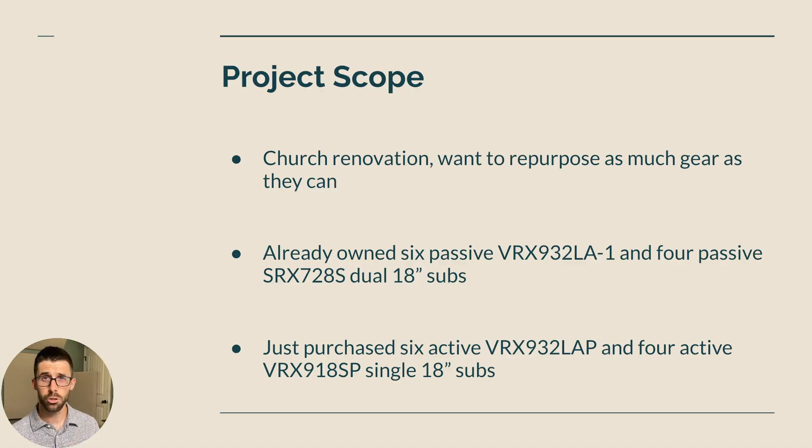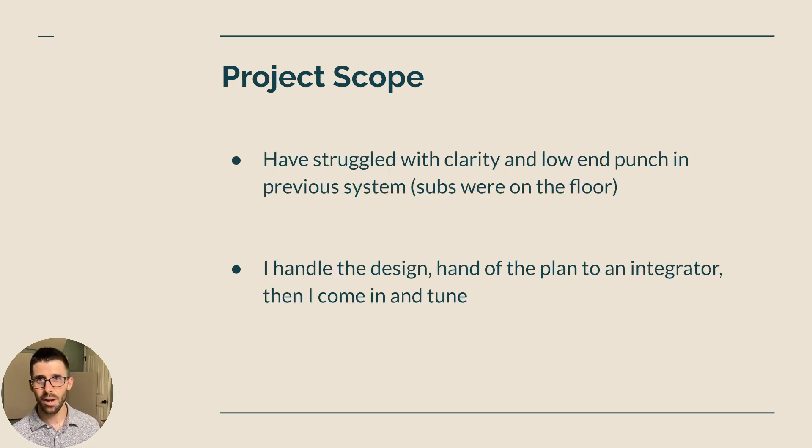This was a church renovation down in Dallas. They wanted to repurpose as much gear as they had — they already owned six passive VRX 932 LA1s with fly bars, and four passive SRX 728S dual 18-inch subs. So four dual 18s — that's a lot of low end — with appropriate amplifiers. They also just purchased six active VRX 932 LAPs and four active VRX 918 SPs, single 18s. So for sub warfare specifically, I had four dual 18s and four single 18s, plus four hangs of VRX. I was managing a remote integrator installer named Joe. He slayed it — he did a fantastic job.